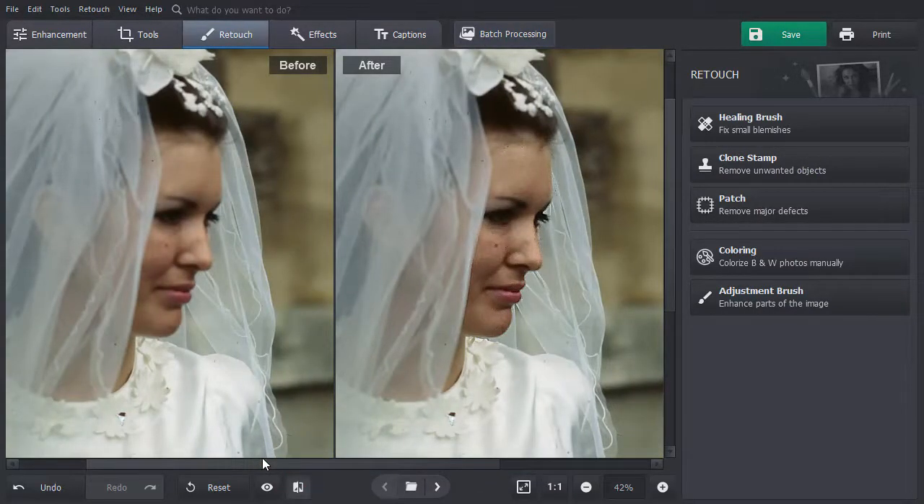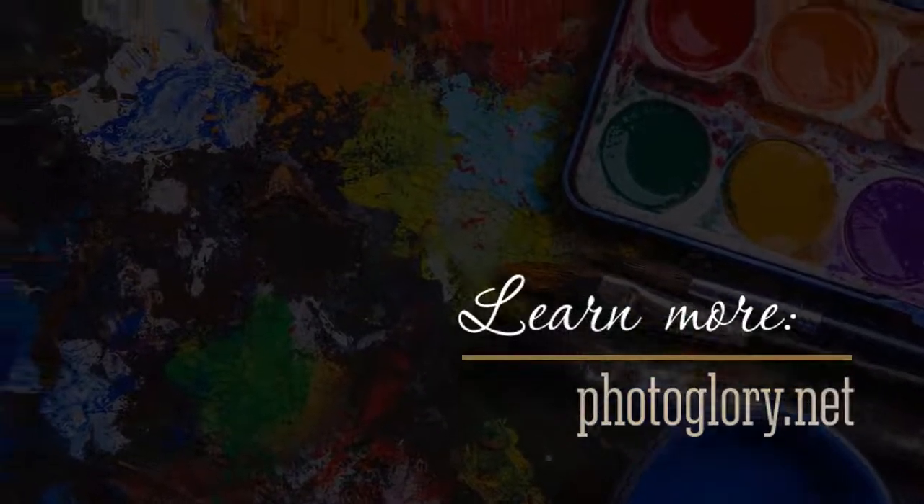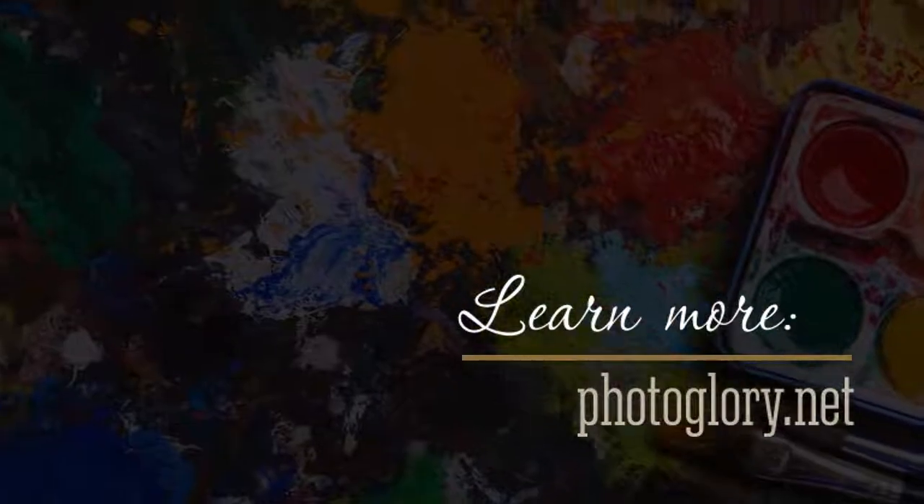Now you know three ways to sharpen old photos. Download PhotoGlory and make your pictures look sharp in just a few clicks.